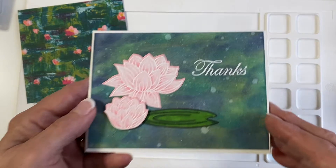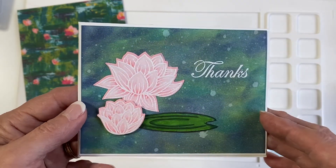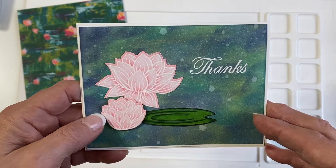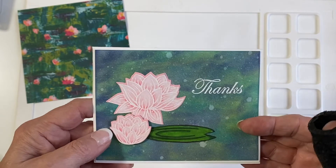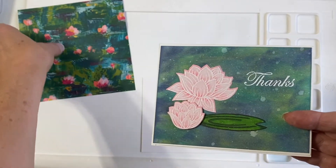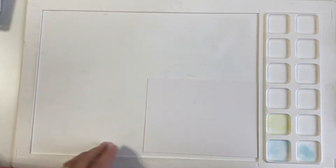And so this is what I came up with. I did spray it with something, and I'm going to show you what I did to get these flowers. So for the background — I use distress oxides, but I use them in a different way than I normally do.